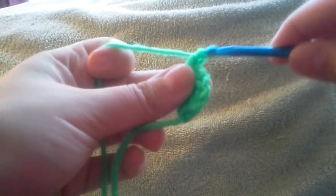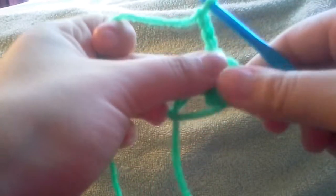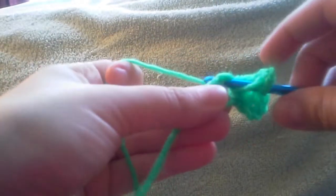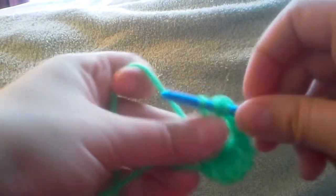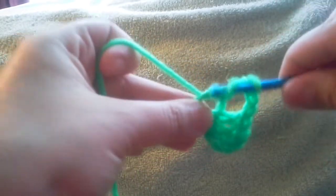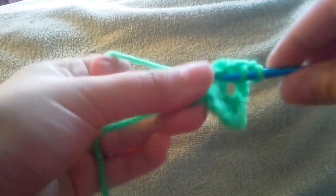We're going to chain three — one, two, three — and we're going to do the same thing that we did over here. So we're going to yarn over, go into our loop, draw up yarn so there's three on your hook, then work off two at a time. Do that two more times into the ring for this set of stitches.